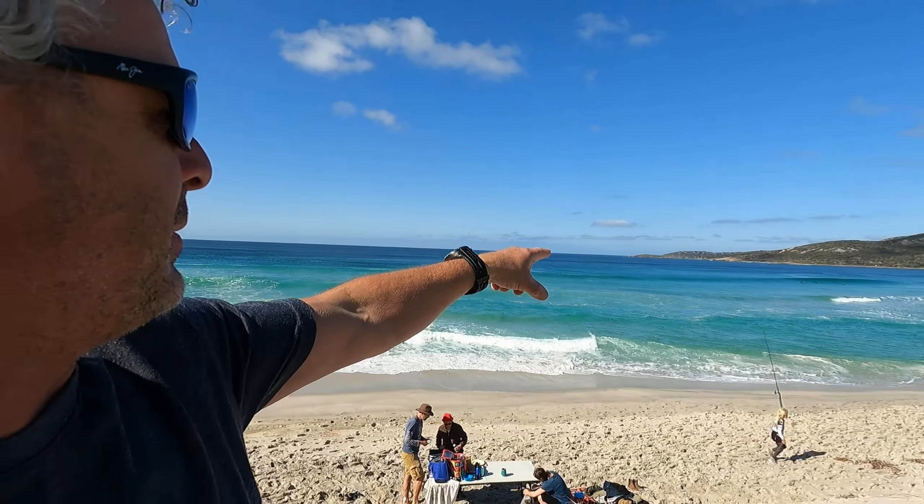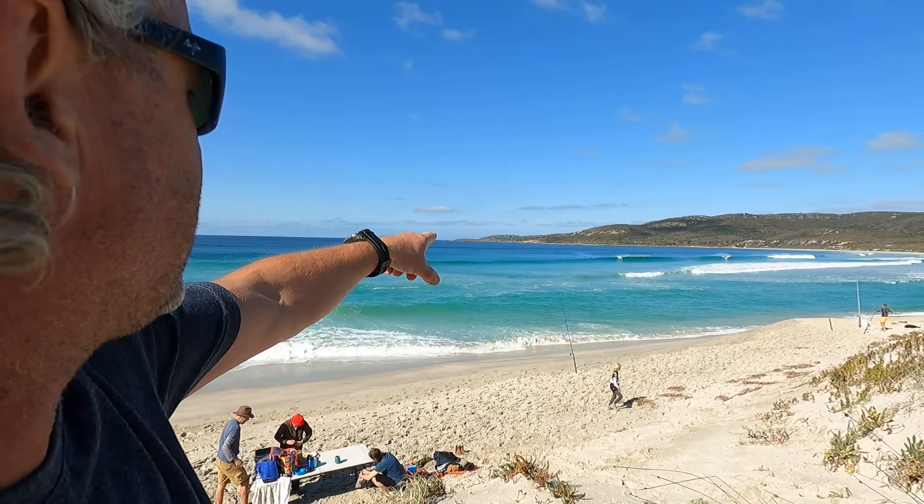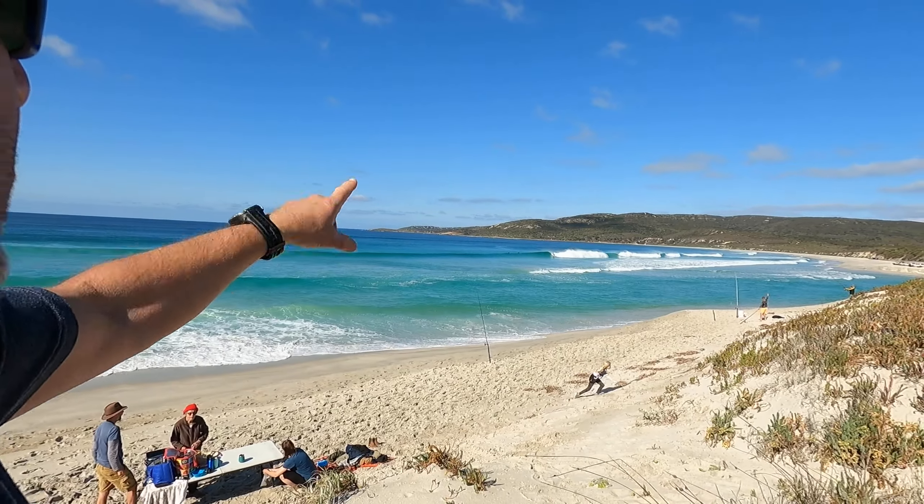I can actually see a school of salmon down there in the waves as we talk. There's a couple of shadows right in that wave now. Getting a bit exciting — it's been a cracker of a morning!